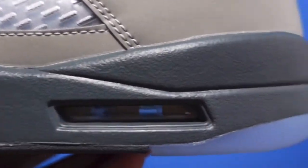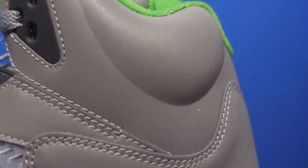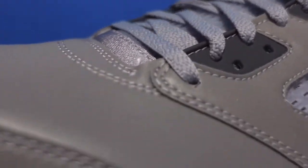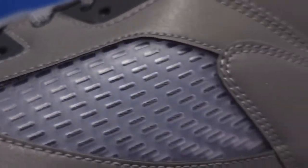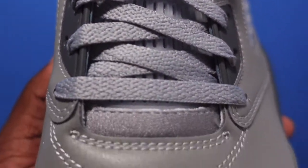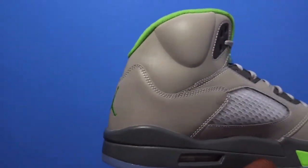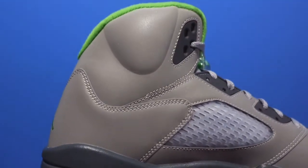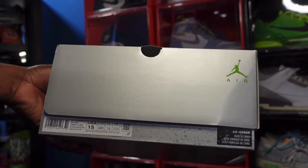It was pretty much the same look. I'm not sure about the materials — I have not seen a pair from back in '06 — but this shoe is a retro of that. From the information I gather, those had 3M on them as well, just like the pair we're about to look at. Speaking of that pair, let's get into it.